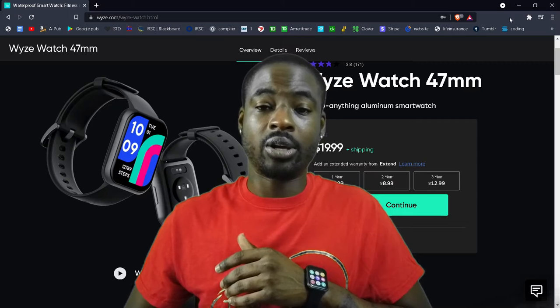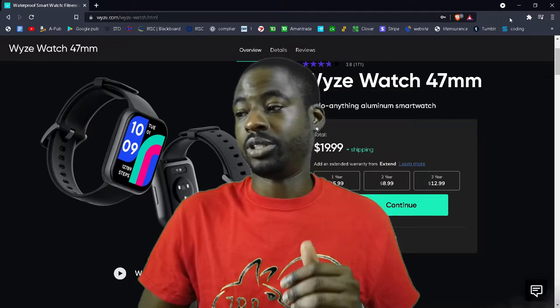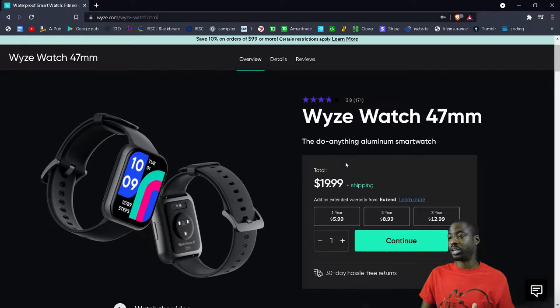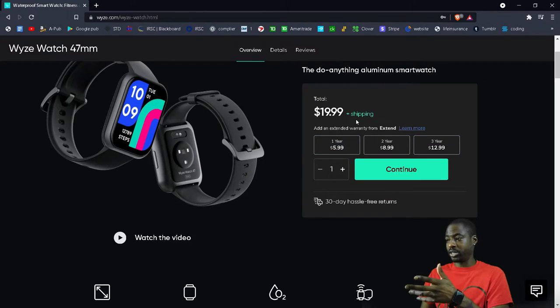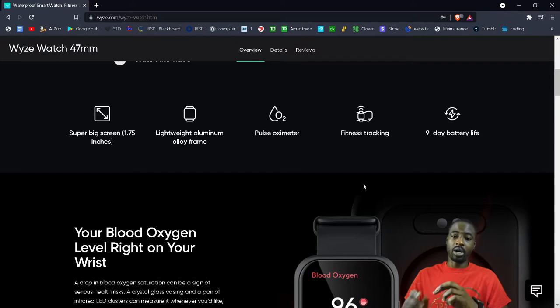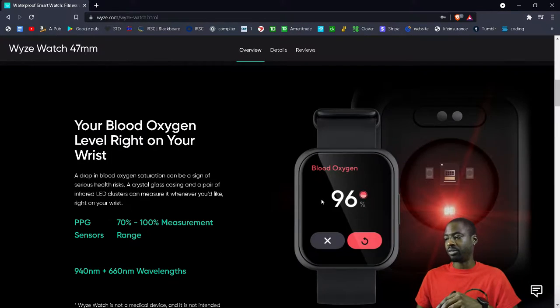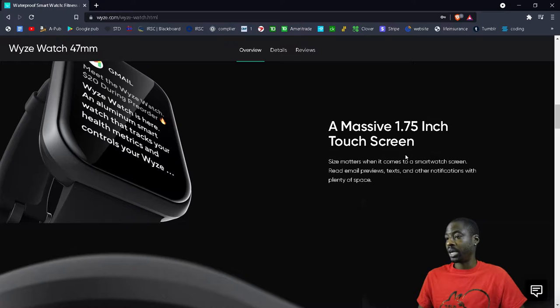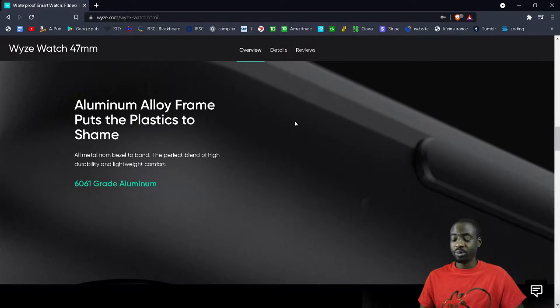We're going to look at the website and then I'll show you guys the app and how that functions. On the website, we've got the Wyze smartwatch — this is the 47mm version, a little bigger. At twenty dollars with warranty options available, it's not too bad on pricing. The watch does heart rate monitoring, though it's not automatic — you have to press the heart monitor button and then it'll track your heart rate and blood oxygen level.